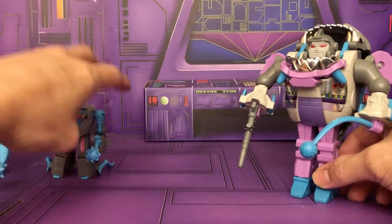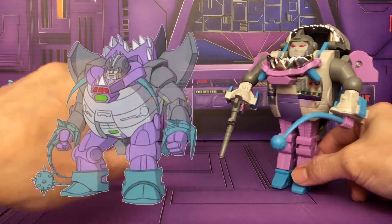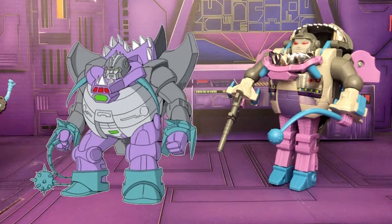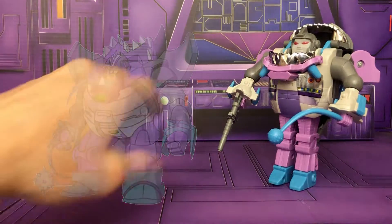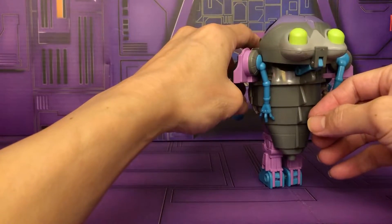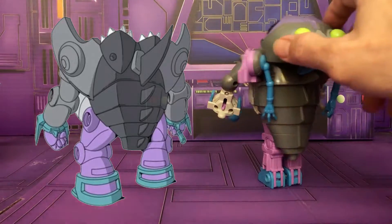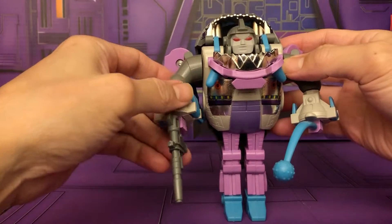Let's compare this with the animation model. You can see where they based the toy off of — actually I think they designed the character first and then based the toy on it, which is the reverse of the original G1 process. Let's compare the back as well, just for reference on what the original looks like.